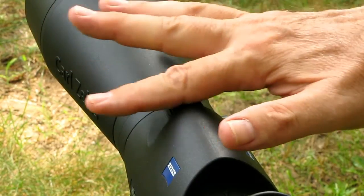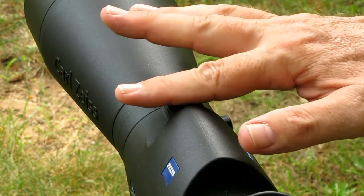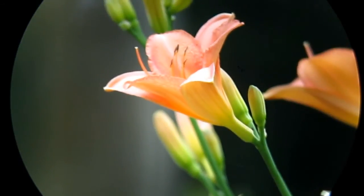Fine focus, rapid focus, stop, and you have fine focus again. Move through the fine focus range, kick it into high gear, and move to your new target.